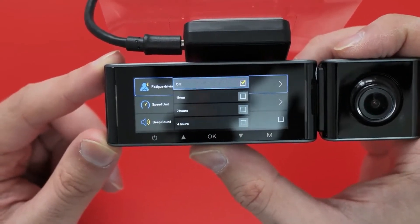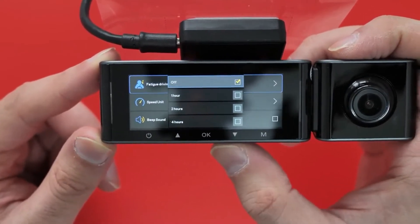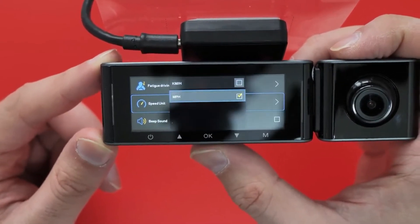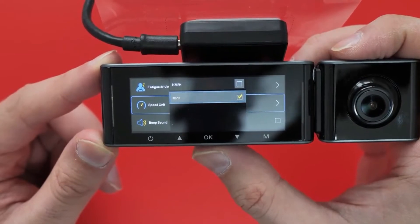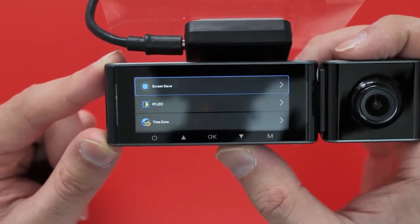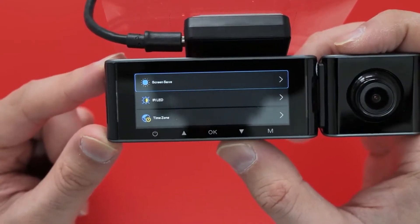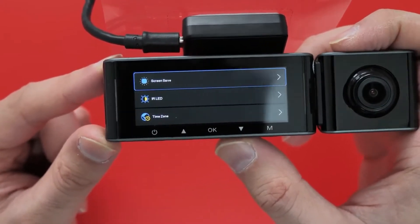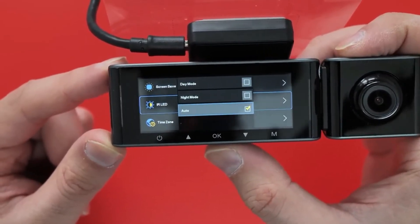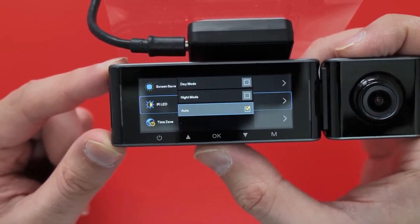In system settings there's a fatigue reminder — off by default but you can set it to an hour if you wish. Speed units, so KMH and MPH. Beep sound, which is turned off. Screen saver — I always have the screen on really, although it can be distracting sometimes, so that's an option. Infrared LED is set to automatic for night mode and stuff.